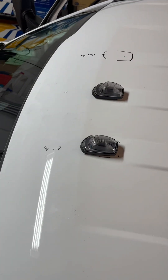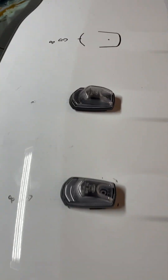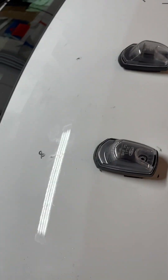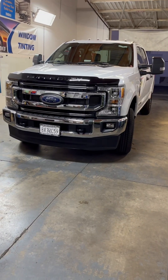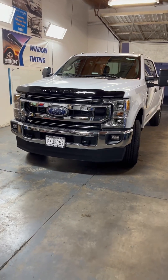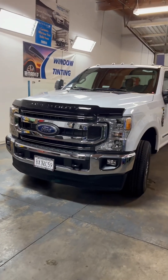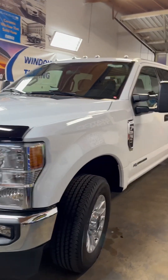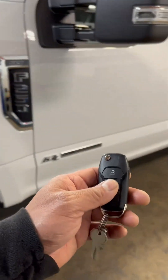Alright guys, here we are still drilling away on the cab lights. We just finished installing the cab lights on the Ford F-250.